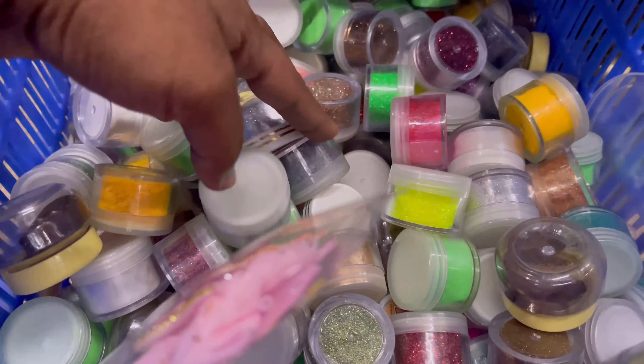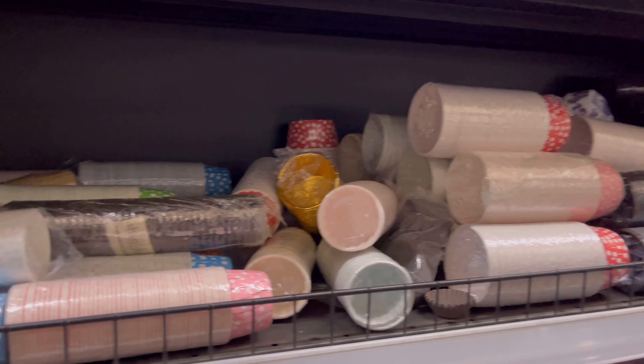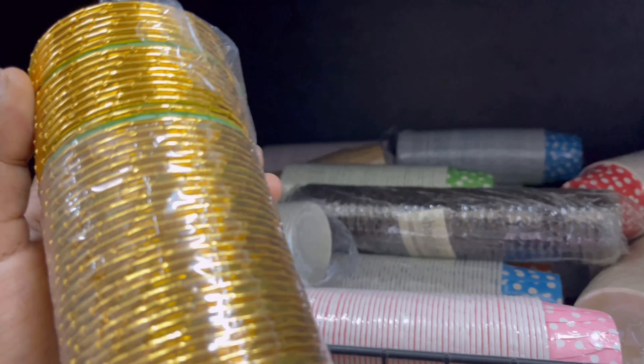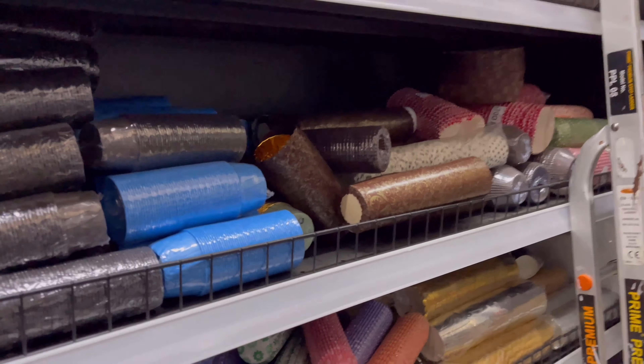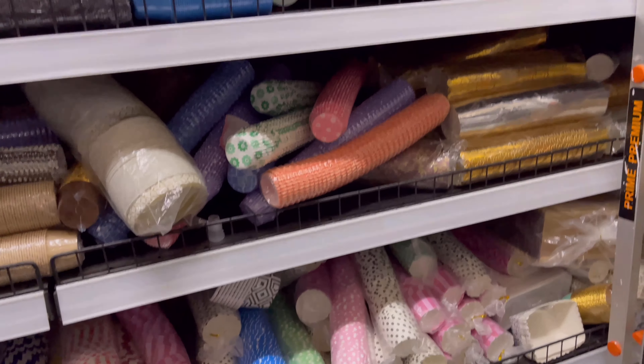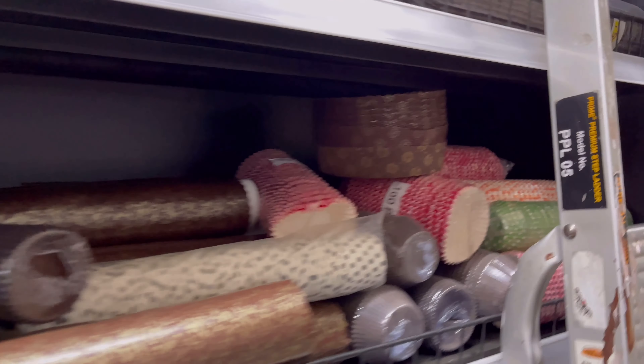Shimmer glitters and dust powders. Next, I am going to use cake trays, toppers, and paper liners. Here we have paper liners in a large size and color variety. They are very costly — at least 200-300 for 100 pieces.